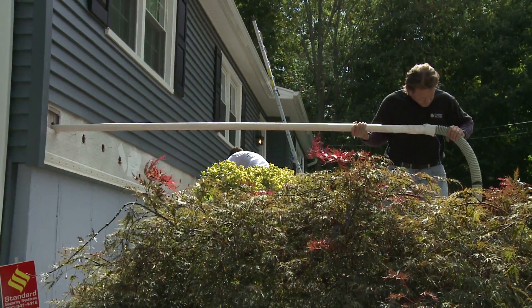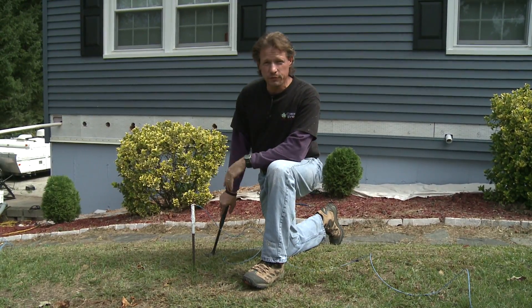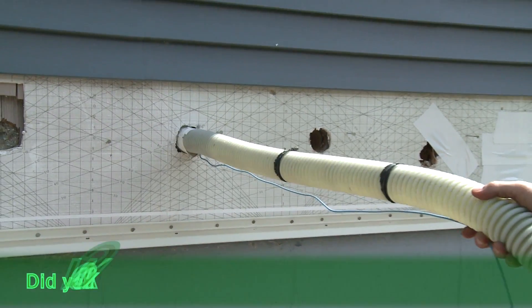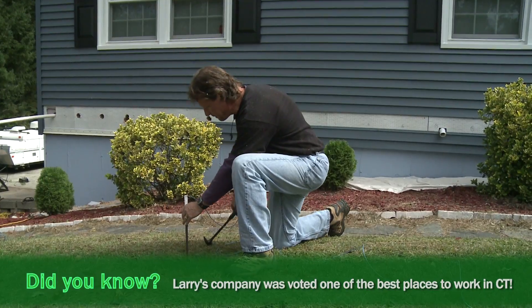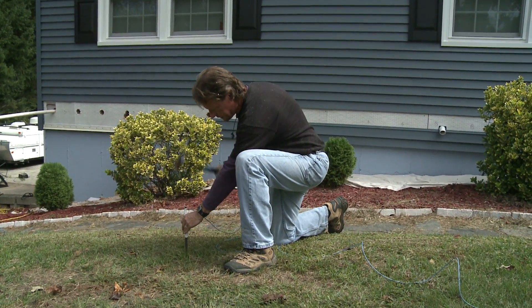When we blow cellulose through a PVC pipe, it creates a lot of static electricity from the particles going through the pipe, and creates a shock that could shock the installer. So we're going to ground our pipe with a wire and a ground rod.